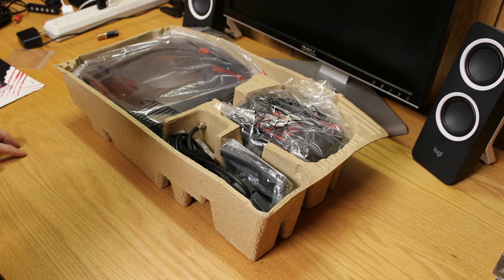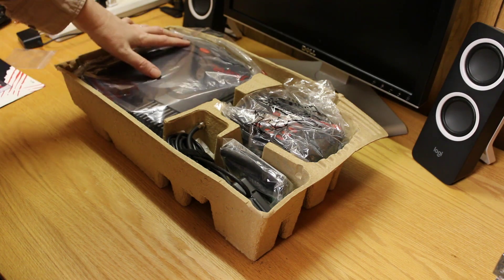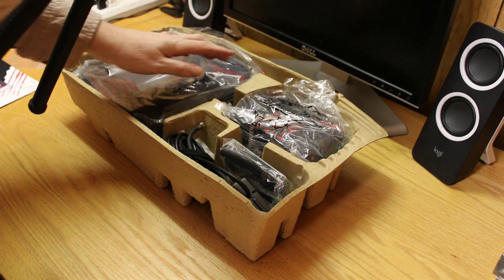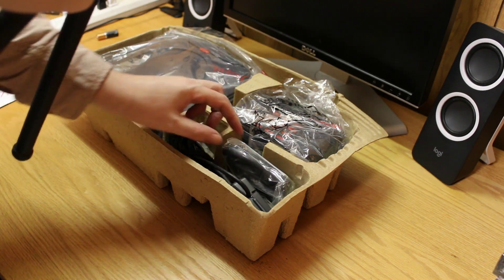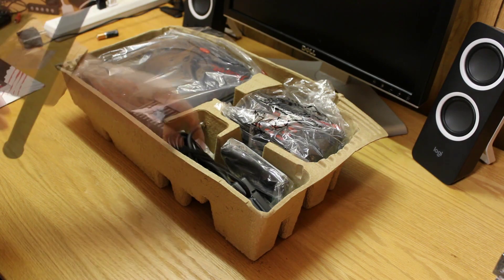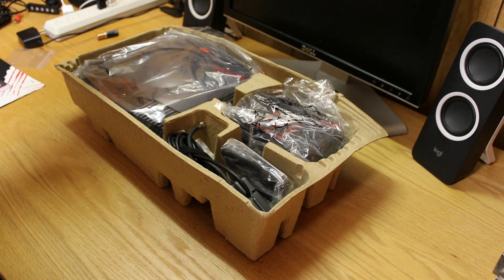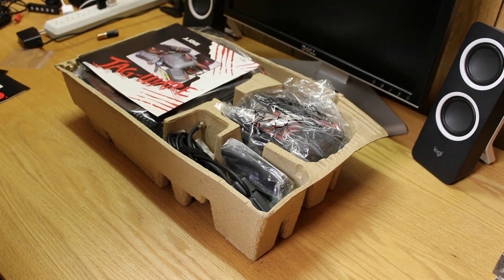Inside the box we've got the Jaguar wrapped in plastic as it came, a controller, and the Cybermorph packaged cartridge. We're going to leave this system alone — you'll see in a moment why I have this one packaged up nice. I've got a player system, so let me put this back and we'll dive into the player system.